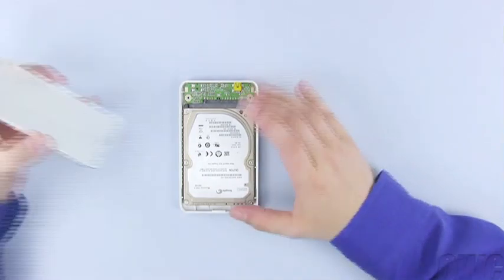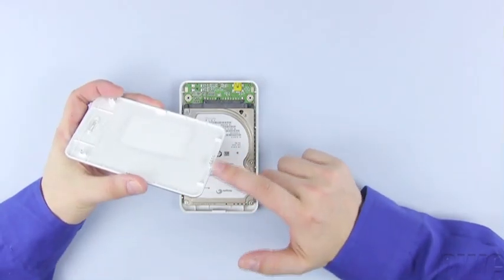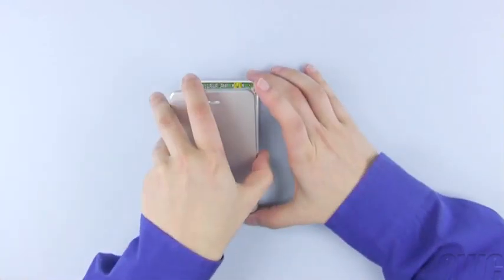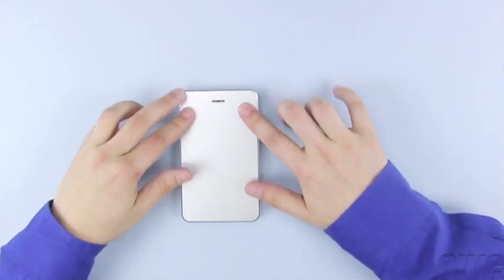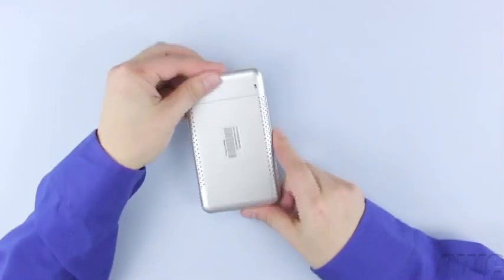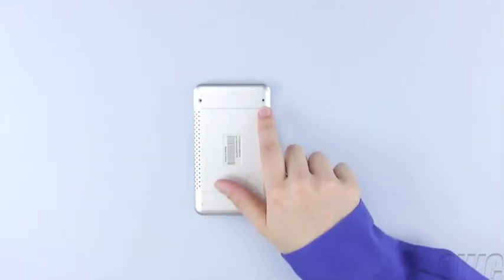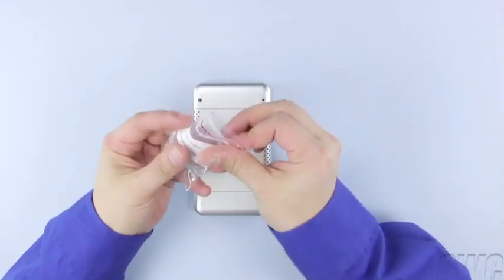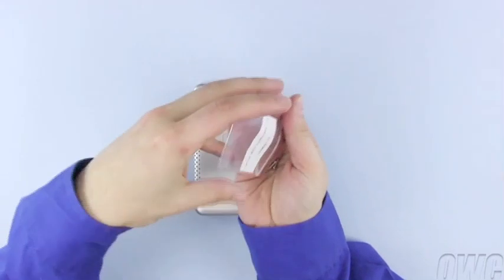On the lid of the Express, there is a little hooked tab. This latches with the small tab on the enclosure. Hook the top tab around the bottom one, then push down on the top cover to make sure it is flush all the way around. On the back of the enclosure are two screw holes. The corresponding screws can be found in a small bag in the Express's packaging.